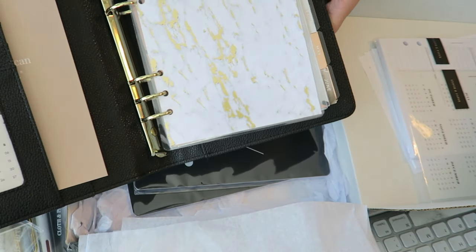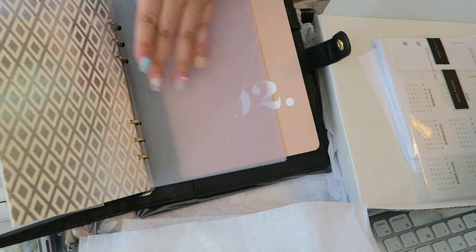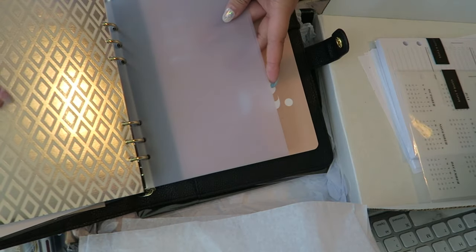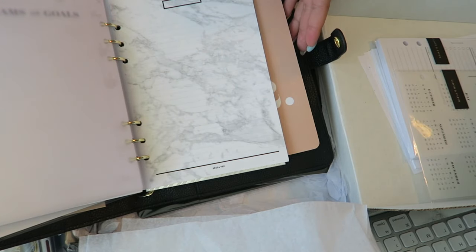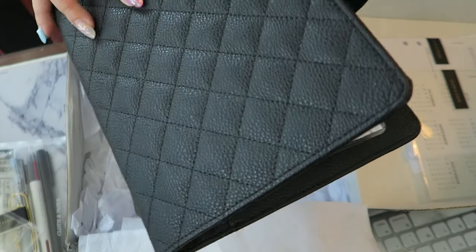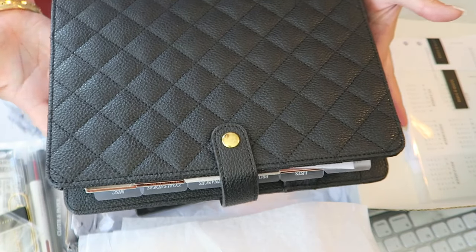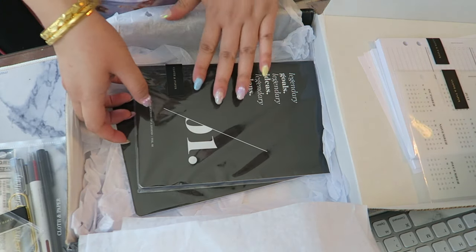Everything is coming together so nicely with all my stationery purchases. I have these little notebooks I can slide in the back and have them ready to go — I don't even have to buy more note pages for the miscellaneous tab. All the things from Cloth and Paper fit really nicely with a lot of my other existing stationery, which is just amazing.